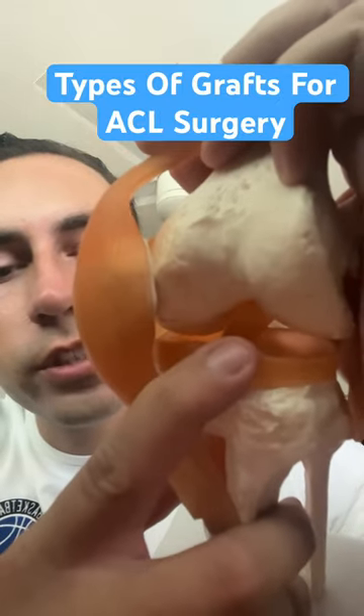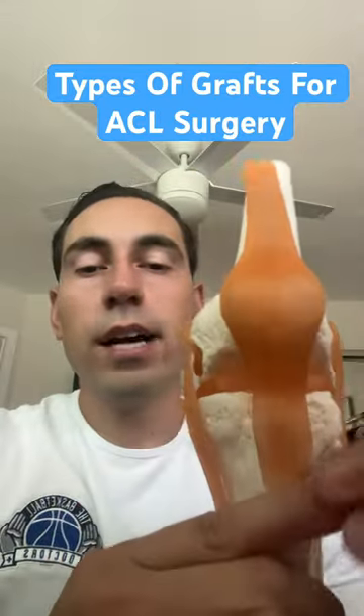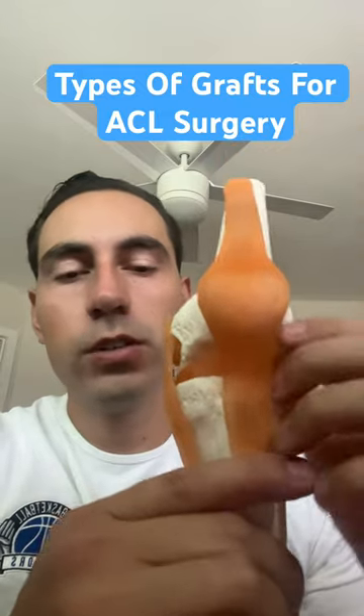Are you thinking about having ACL reconstruction surgery? We're going to go over some of the grafts you can use to have ACL surgery.